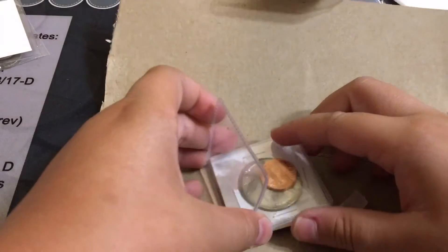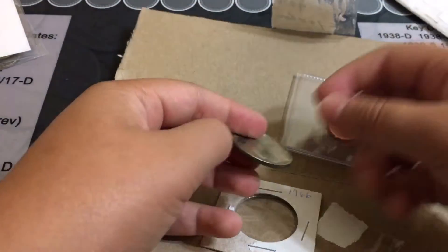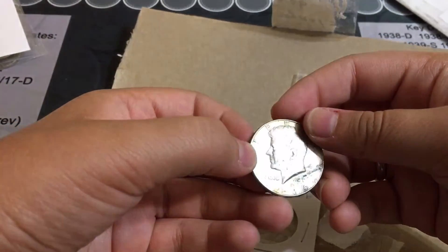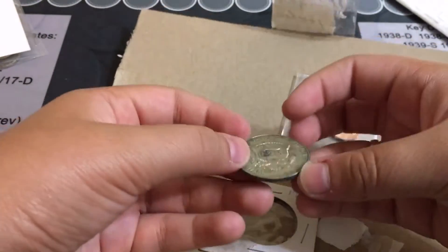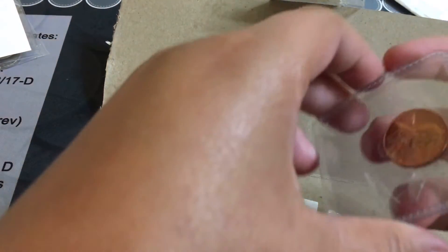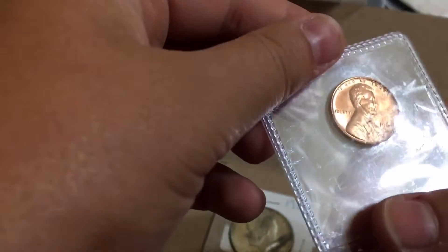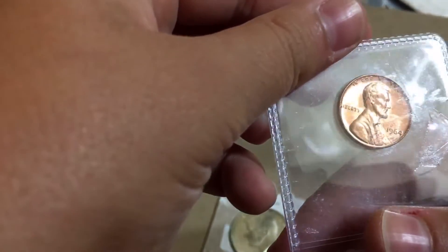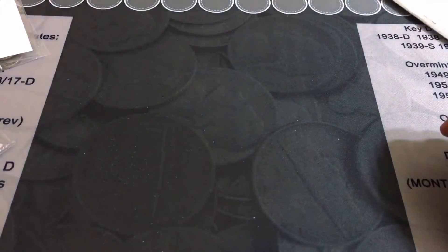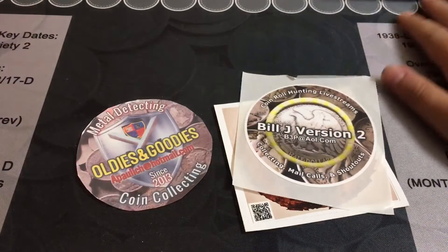It's a younger sister. We also got — I guess this came out of the packaging — a 1966 40% Kennedy half. Beautiful coin. And we also got a proof 1964 Lincoln cent. Wow guys, we got some amazing stuff from some amazing people.